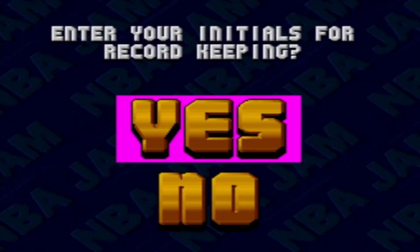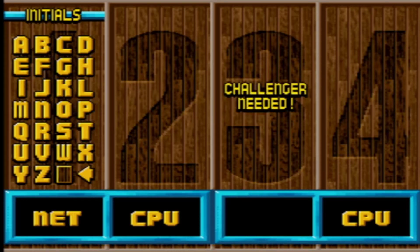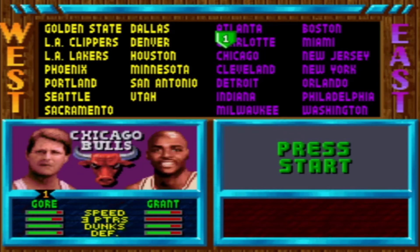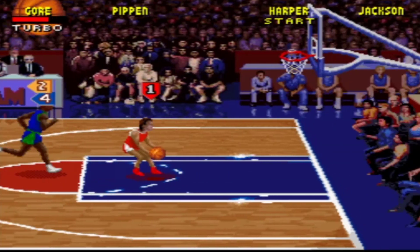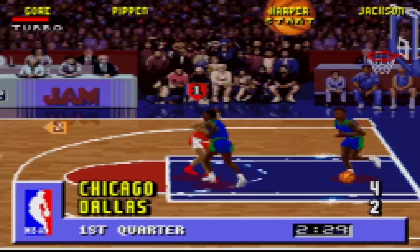There are also several cheats you can use without the Game Genie to play as different celebrities. A couple of quick examples: enter in your initials as NE, highlight the letter T, and then press L, R, and A all at the same time. If you do this correctly, you will have just unlocked Al Gore as your first playable character. And I must say, old Al has some serious dunking moves. Look at him go!